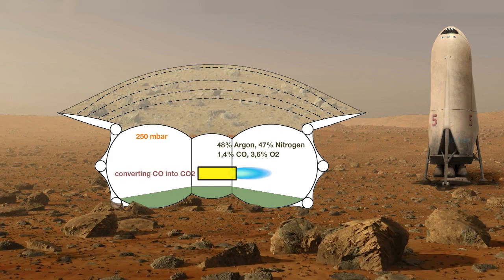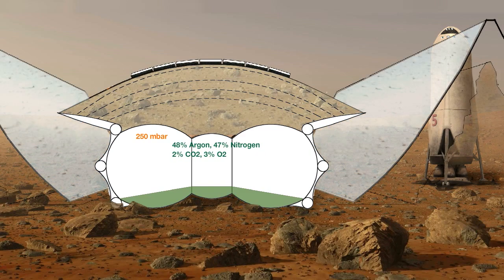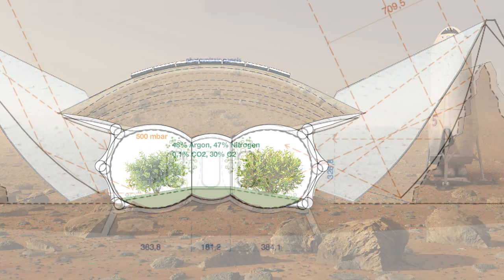The remaining carbon monoxide is converted into carbon dioxide. Now plants can grow and produce more oxygen through photosynthesis until a 30% content of oxygen and an inner pressure of 500 millibar is achieved. This is the air pressure on a 4,000 meter high mountain on Earth, compensated by the higher content of oxygen.